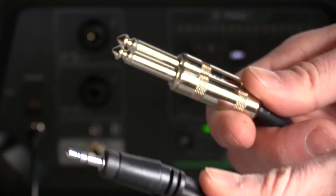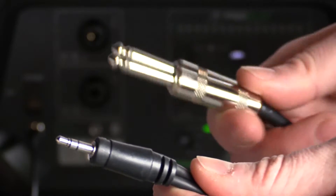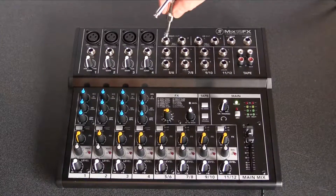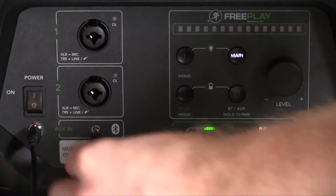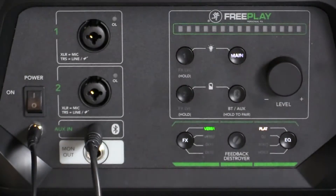Simply use an eighth-inch stereo to dual quarter-inch TS stereo breakout cable. Connect the quarter-inch TS plugs to the left and right main outputs on your mixer. Connect the eighth-inch stereo plug to the aux input on the Mackie Freeplay.